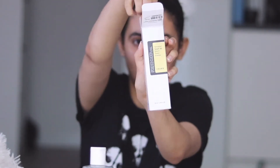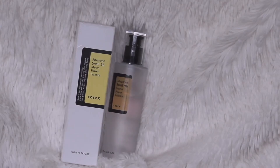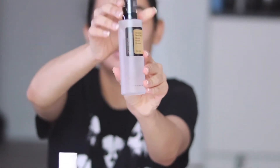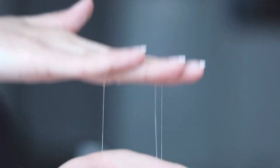Step 5: essence. Does anyone know what an essence is? I didn't know either, but let me help you — it is a concentrated formula that targets uneven and dull skin tones, wrinkles, and fine lines. I am using the COSRX Advanced Snail 96 Mucin Power Essence. Don't get grossed out — it comprises 96% skin-friendly snail secretion, and snail secretion can repair everything from dry patches and hyperpigmentation to acne breakouts. Just gently massage it on your skin and let it perform its miracle.